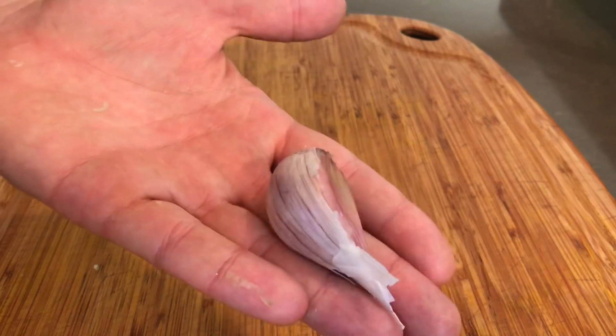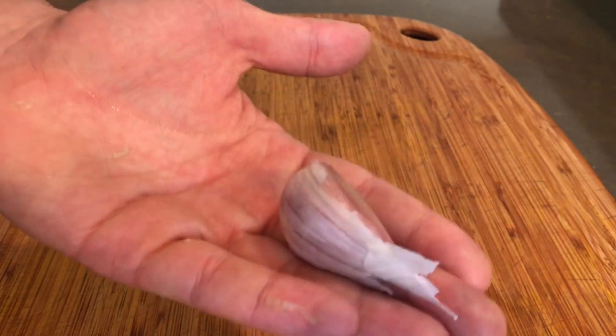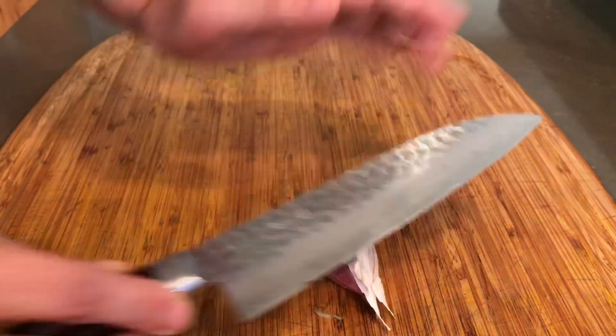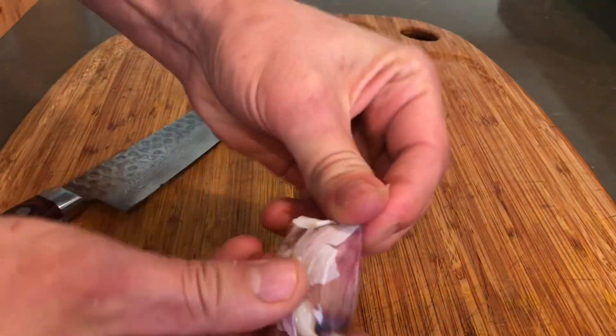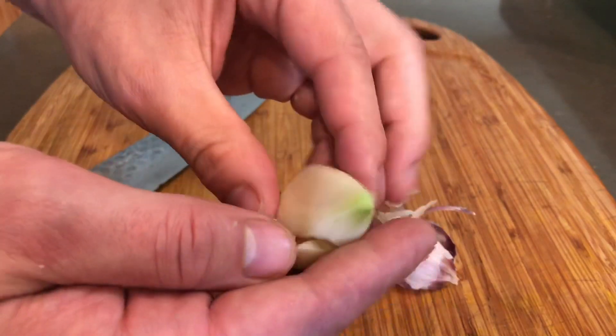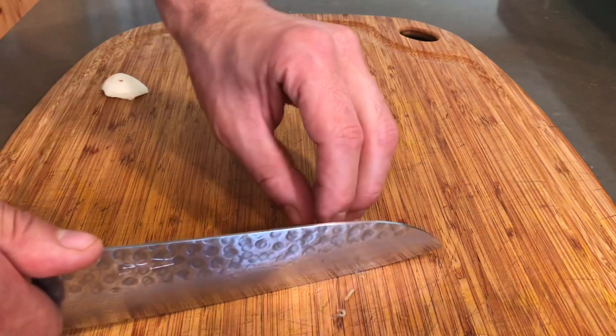While our cucumber is draining, we're going to go ahead and smash up some garlic and do some other prep for this raita. These garlics are no joke — that's a biodynamic garlic. I know garlic isn't actually traditional in raita, but it's so much better with this. Just slice that up a bit.